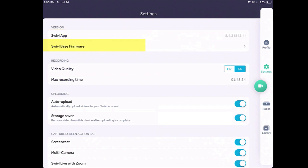For example, it's got the version of the Swivel app and the Swivel base firmware. Occasionally when you open up your swivel and connect it, it's going to say we need to update the firmware. It takes all of 30 seconds to do that, and it's going to keep track of that automatically as your iPad is connected to the internet and communicating with this local robot. Video quality: HD versus standard digital — I want to show you something here.